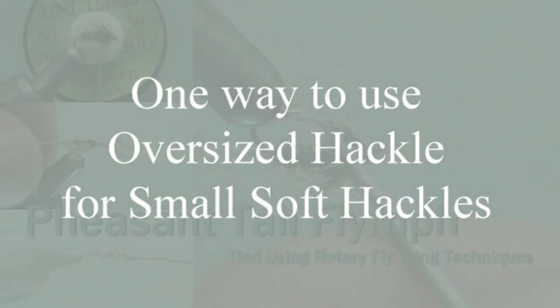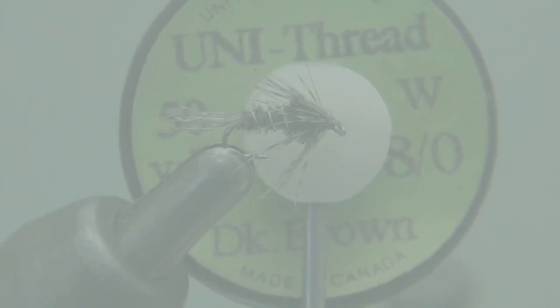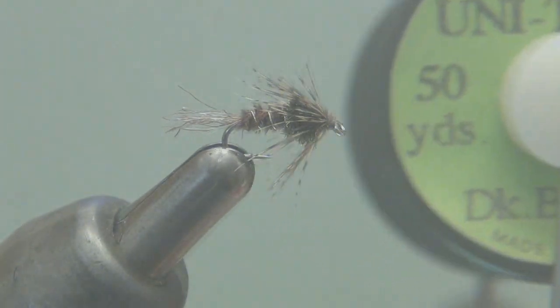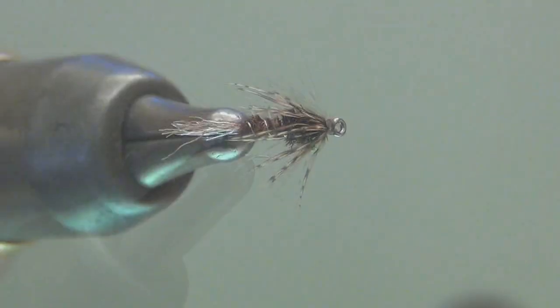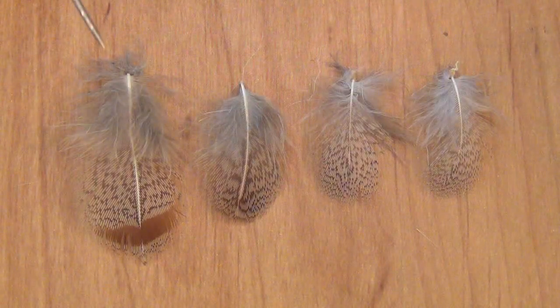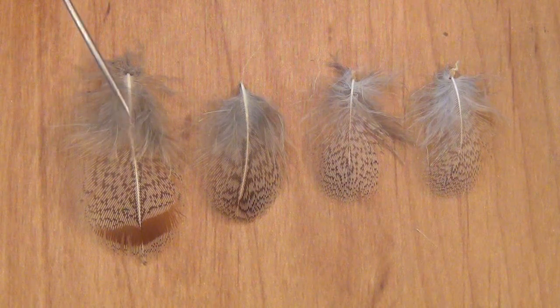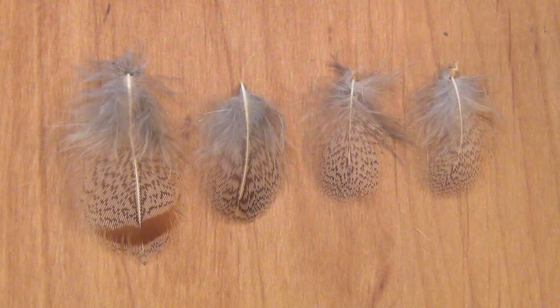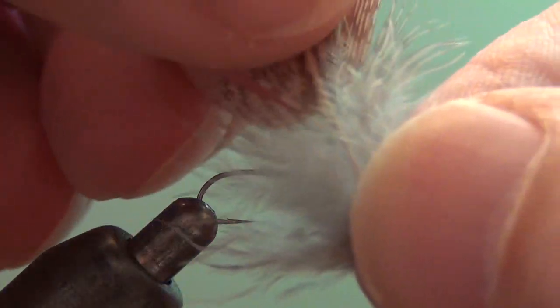I bet this has happened to you. You want to tie a small soft tackle and you just don't have any of those small soft tackle feathers. Small size 20, size 18 soft tackle feathers are few and far between. So if all you have is a large size feather and you need a smaller one, try this little trick.